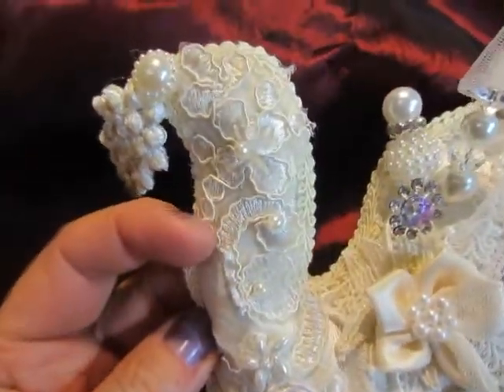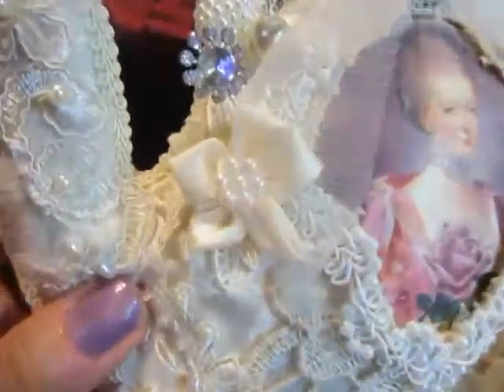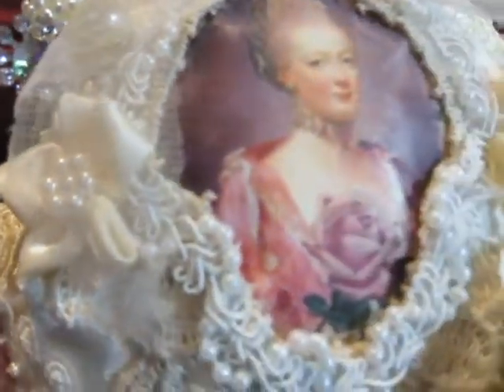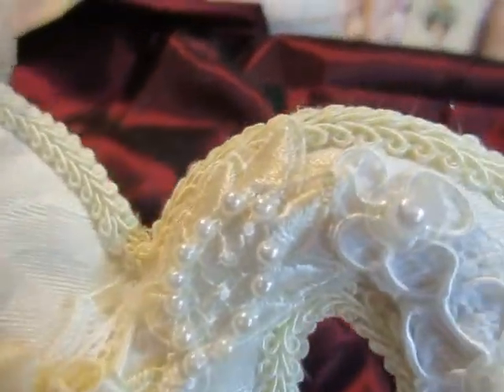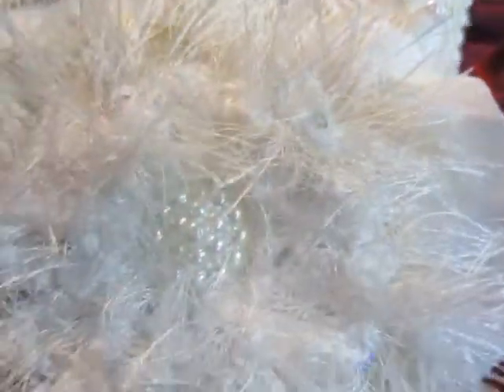The appliques with sequins and pearls. This beautiful satin flower with pearls. This beautiful frame I made with a trim. Here another flower, and here another flower. This beautiful appliques.